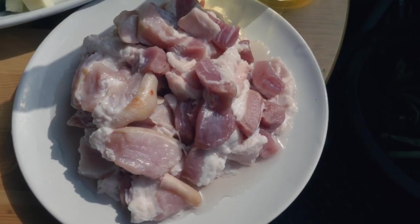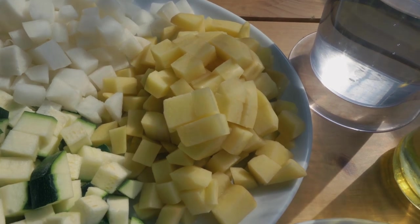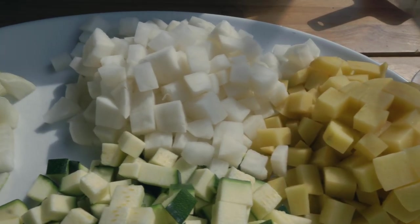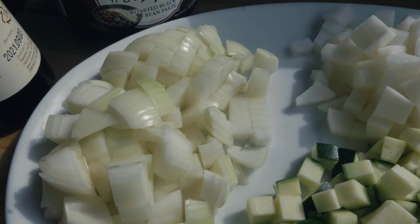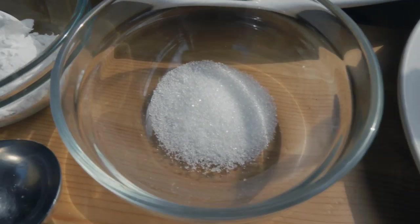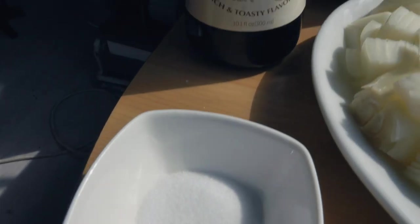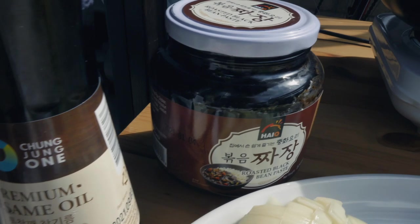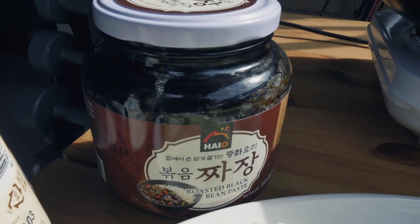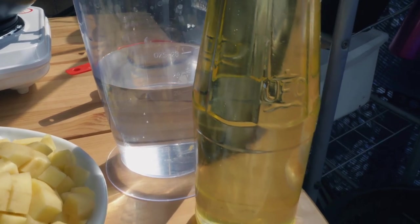Here are the things that you'll need if you want to make this yourself at home. You'll need pork, potatoes, radish, onion, courgette, sugar, potato starch, pepper, salt, sesame oil, and roasted black bean paste. You'll also need water and oil.